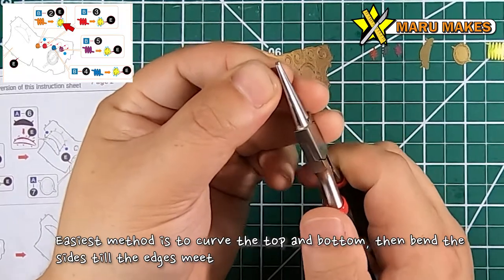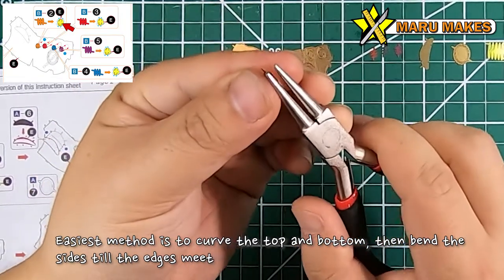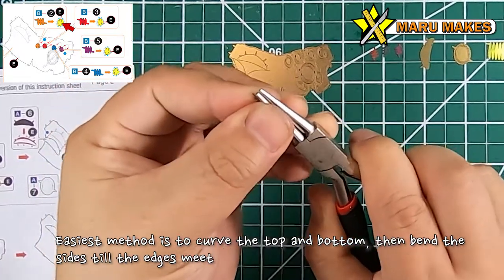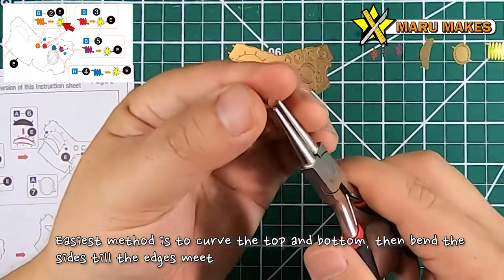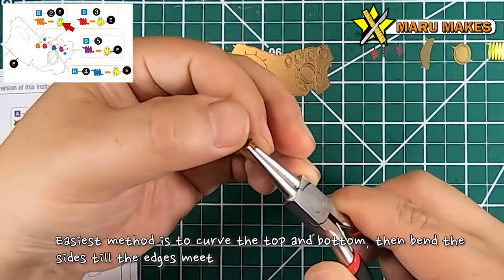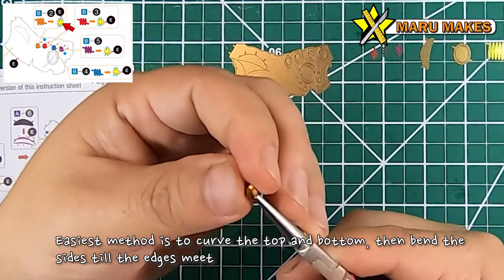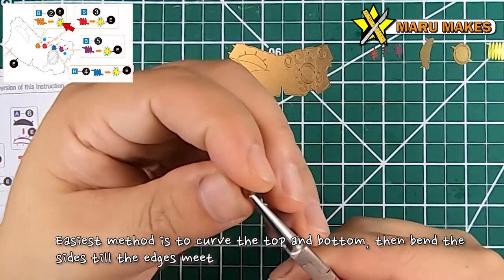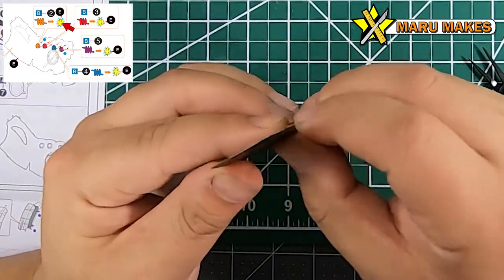For the Infinity Stones, you're supposed to make them into a dome shape. The easiest way to do it is using a rounded plier - you're going to bend the top and the bottom, and then bend the shapes around the sides until you get that dome shape. You're not really making a round shape as much as creating wedge shapes and bending them sideways until they all meet to create a dome.